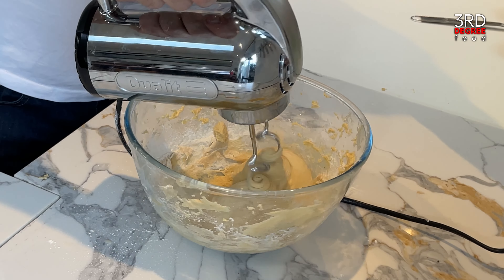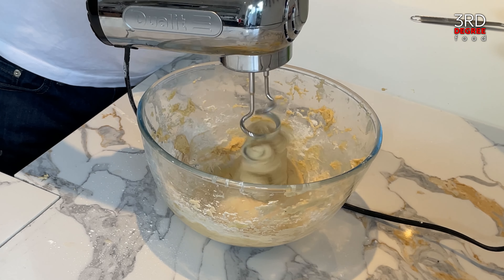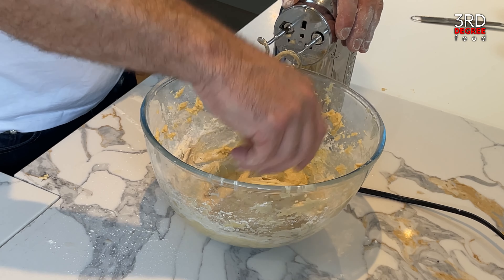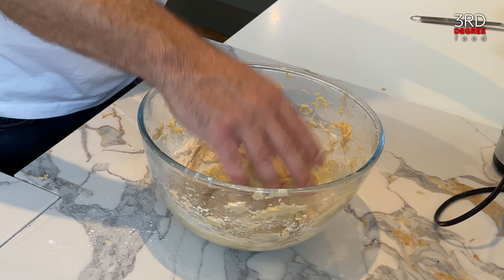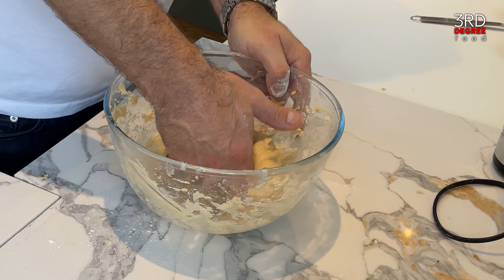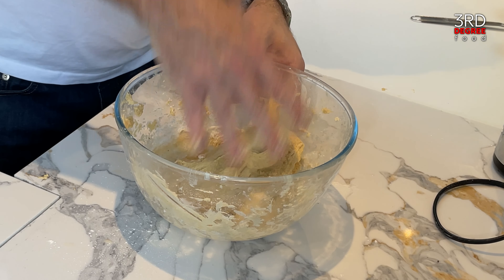Then we're going to turn this out onto our surface and give it a little fold, then return it to the bowl to prove for about an hour to an hour and a half. It's lovely and sticky — that's exactly the consistency you want for your dough.